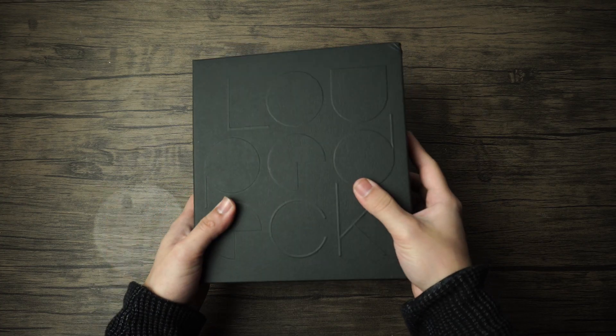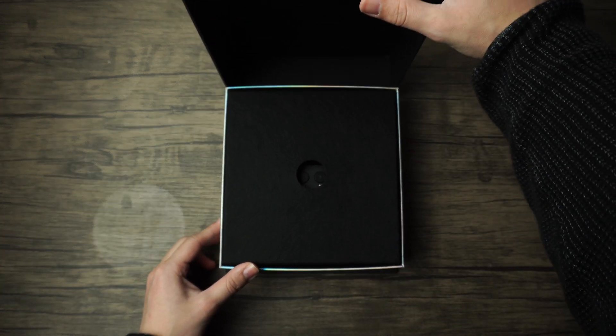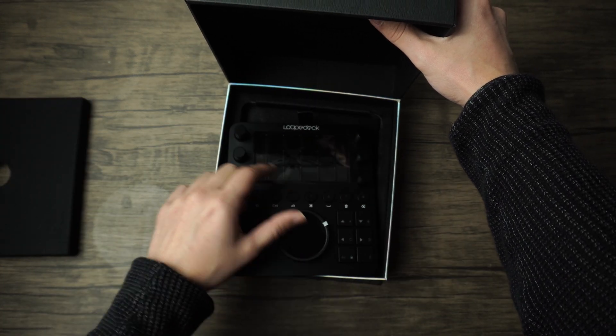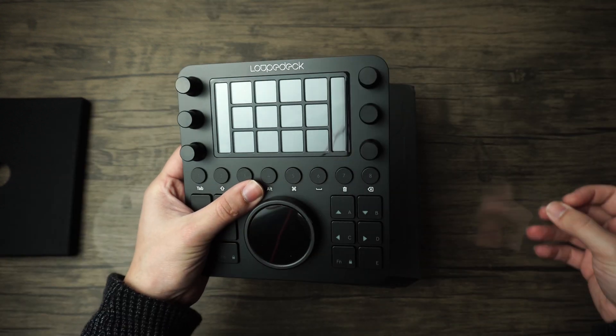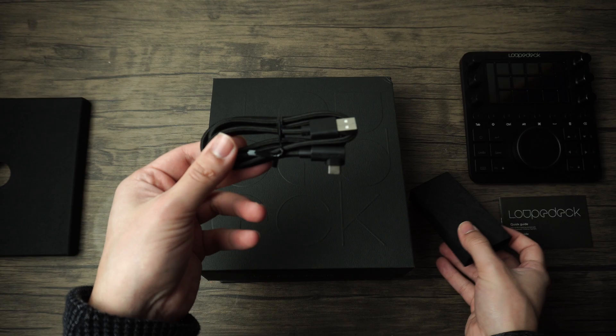So let's begin with an unboxing. It was a very nice unboxing — it comes in a nicely stylized box covered in foam just about everywhere. Then you're going to find some instructions, but you will also find the Loupedeck CT itself and the USB-C cable for power and data.